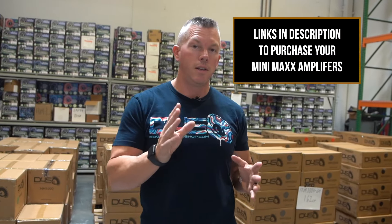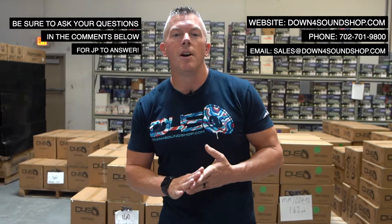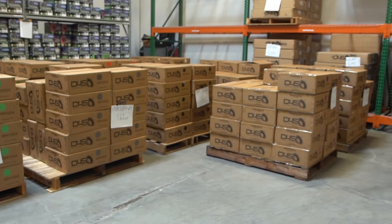We have a bunch of our other amps too, so if you want to grab some of these things you can check the link in the description of this video directly to the Minimax 100.4s or the Minimax amps. Appreciate your support at downforsoundshop.com and we'll see you in the next one.